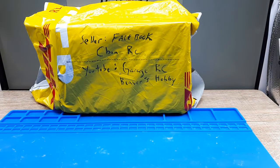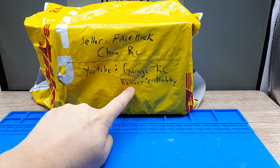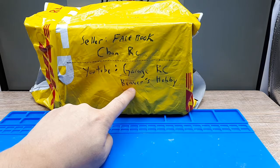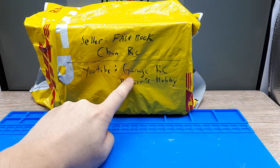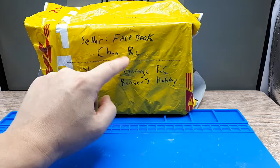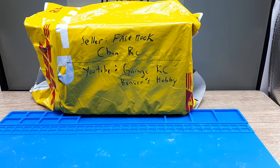Before I open this box up, I want to give a shout-out to a couple of people. First, on YouTube there's a channel called Beaver's Hobby — this guy has a bunch of videos on all sorts of drift cars. You can get into this scale of drifting for like $60 with a brand called WL Toys, something called the K-989. The second channel is GarageRC, and this guy actually has this kit we're going to look at today, but he doesn't have a video on how to build it. I couldn't find any English-speaking build videos — I found some in Thai, which are pretty good.